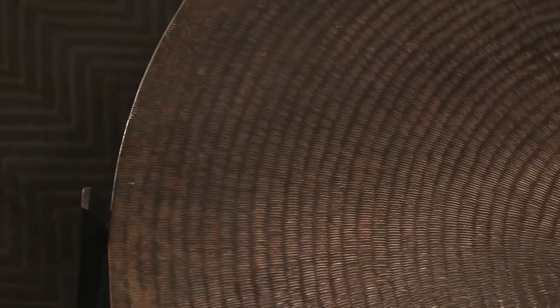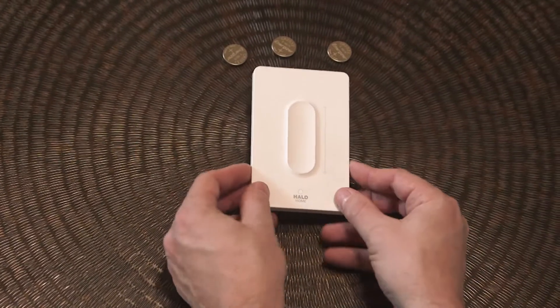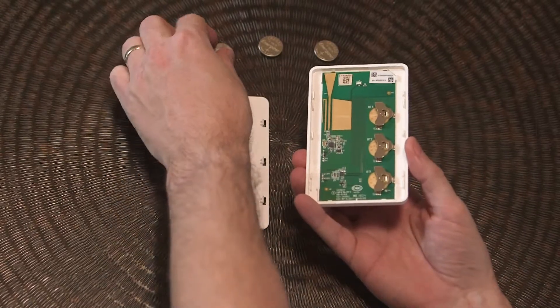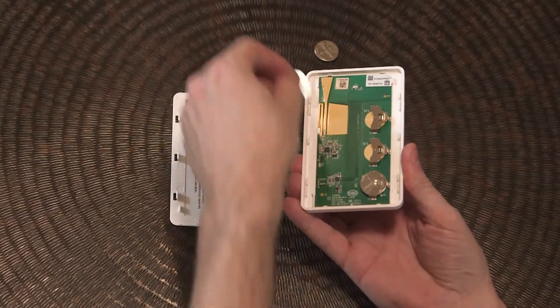To prepare the dimmer for first time use, remove the back panel by gripping the unit at the top or bottom and sliding the front panel up with your thumbs. Lift the back panel off. Install the batteries.